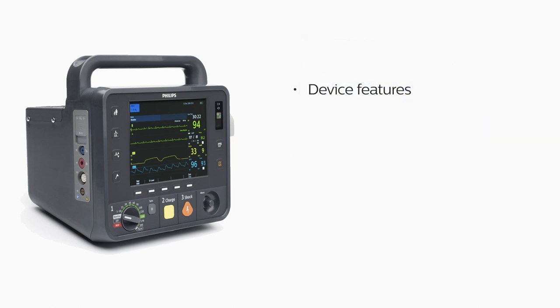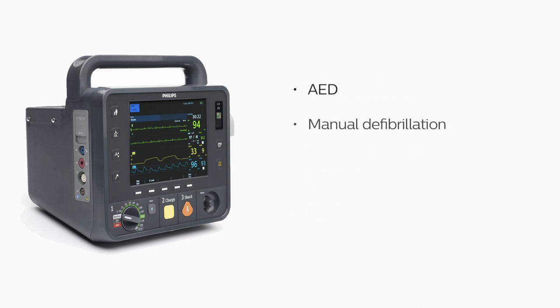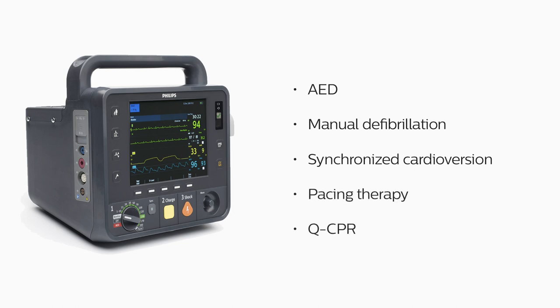In this program, we'll provide an overview of the HeartStart Intrepid's features, explain how to monitor ECG, SpO2, NBP, ETCO2 and temperature, manage alarms, and display trending data, demonstrate AED and manual defibrillation, synchronized cardioversion, pacing therapy, and cue CPR.